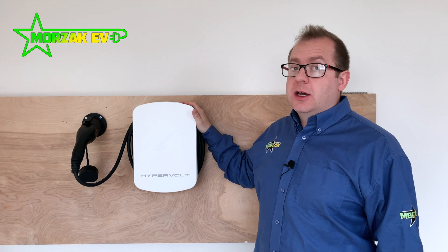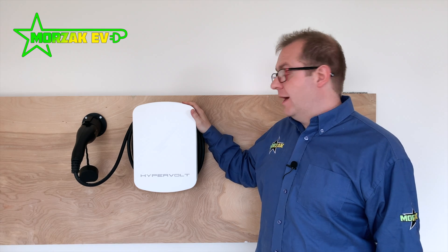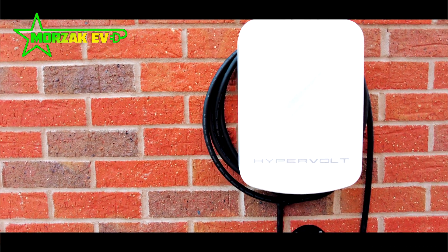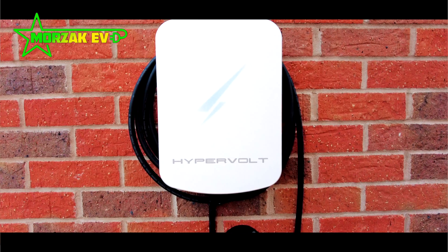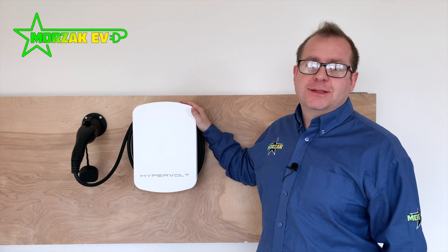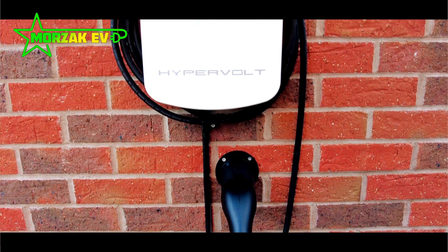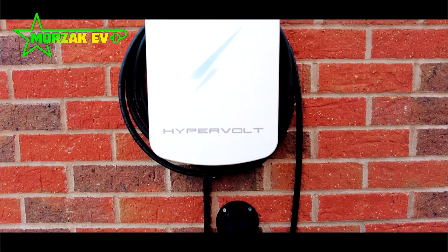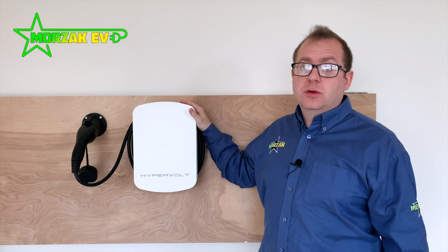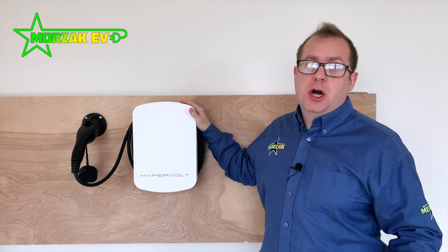It's quite a reasonable cost. Solar integration is coming soon so it will have the ability to work with solar. As mentioned in the intro, very soon it's also going to be Alexa enabled so it will work with your Alexa smart home device. It has over-the-air updates so it updates itself automatically, and it's also compatible with electric vehicle charging tariffs for smart charging.